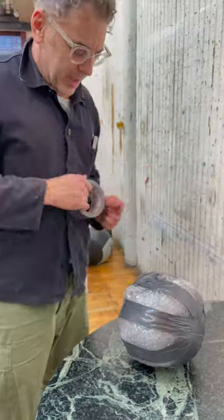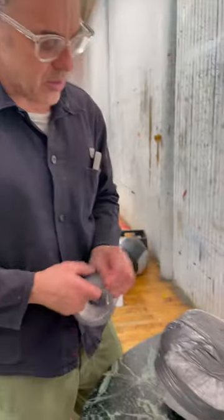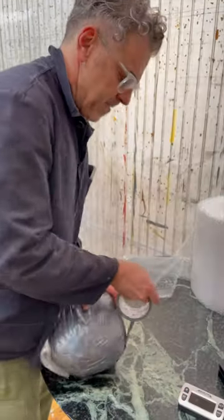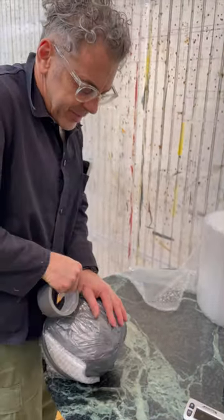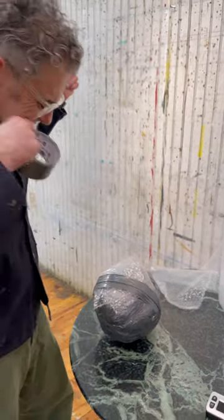I use these materials because they were what was lying around. I think it's important when you make yours to use what's around the house — utilizing things that are familiar to you. It's also important that you use materials that are close to you, which you have an emotional connection to.